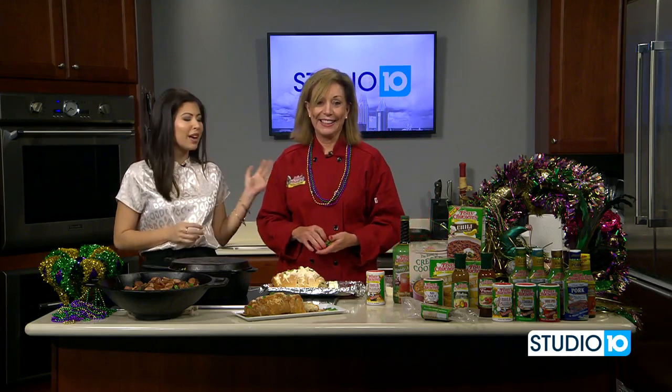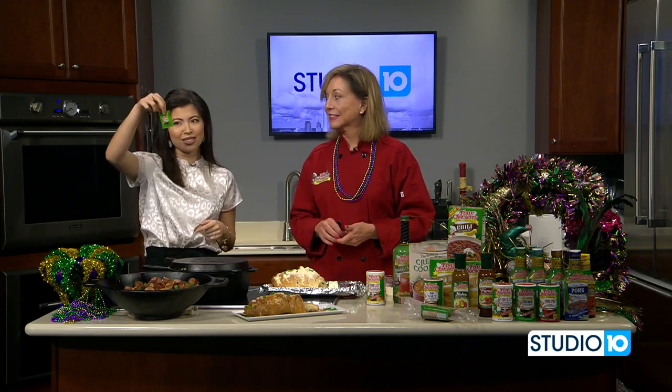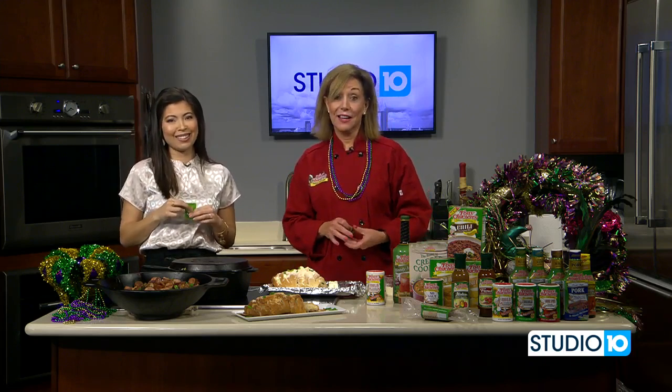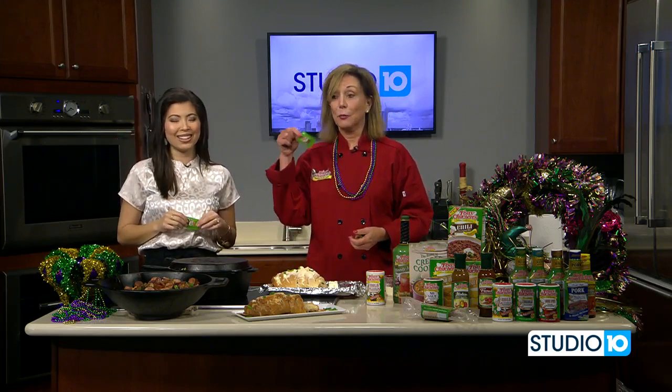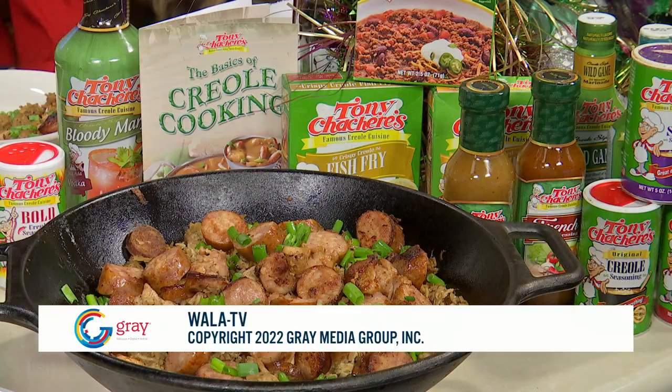For more information, you can get the Tony Chachere's cookbook and visit their website — we're going to have a link to that on our website around lunchtime. Chef Gay, thank you so much for coming. And if you need a little Tony Chachere's, they have these cute little packets to take on the go. Happy Mardi Gras! It's eating time. Take a look — it looks so good. Jambalaya from Chef Gay. You can find the recipe online shortly. Have a great Tuesday.